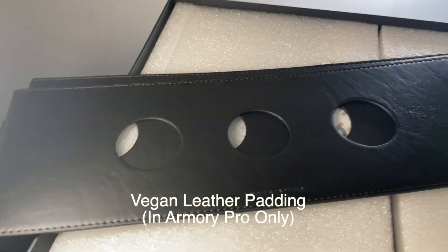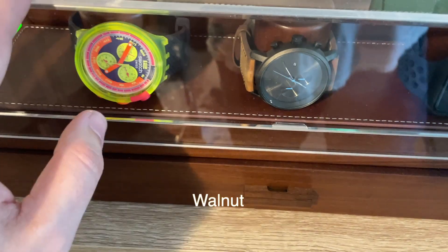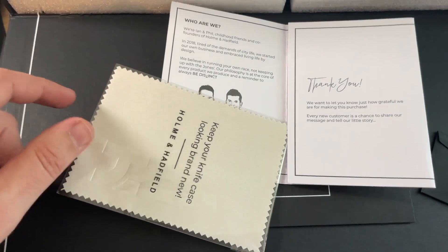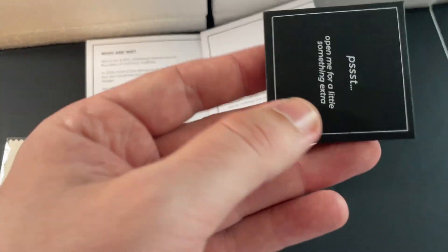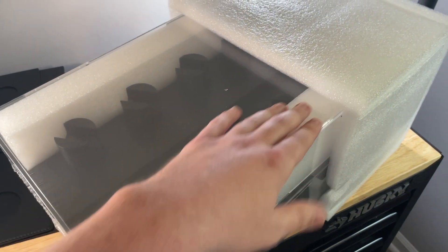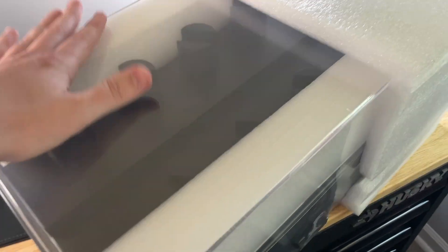When you get the Armory Pro, you get black leather pieces. They have a brown version — I have their watch display case in the brown version, so you'd get that color. You get this little cleaning cloth, a little description about who they are, and these rubber pieces that go underneath to keep it from sliding. I really appreciate their attention to detail with packaging.